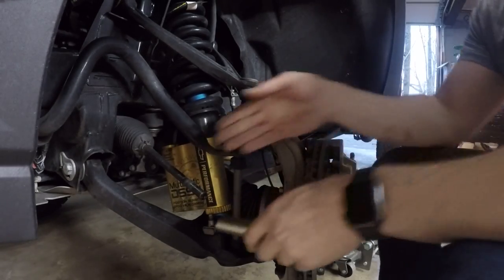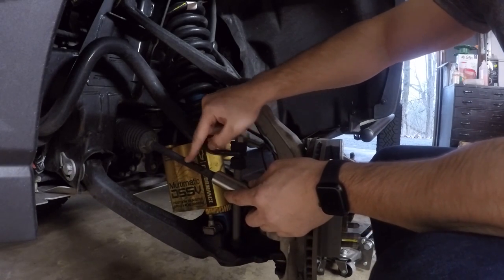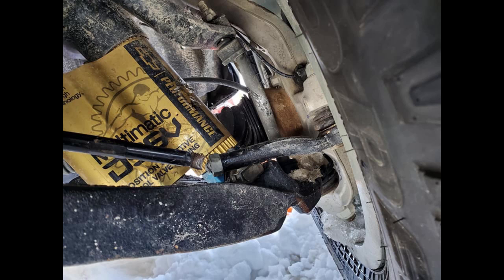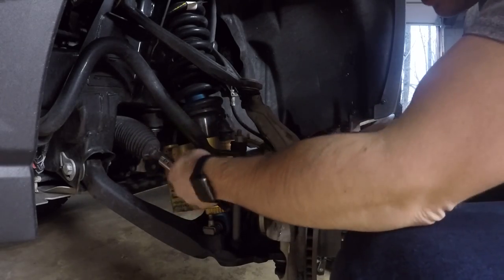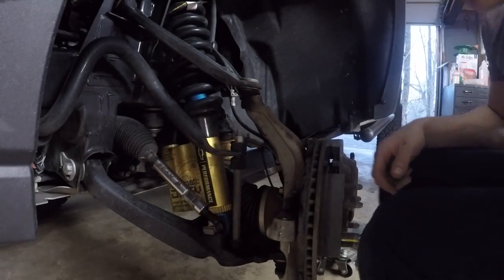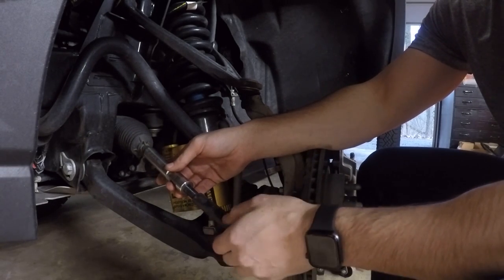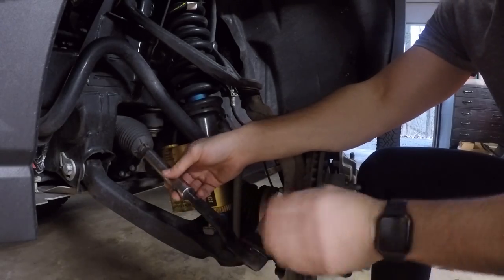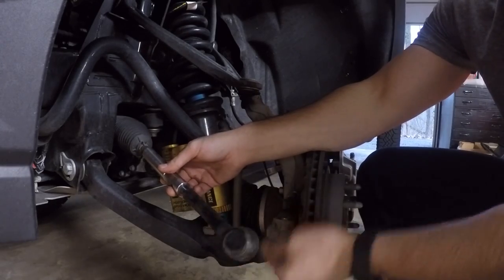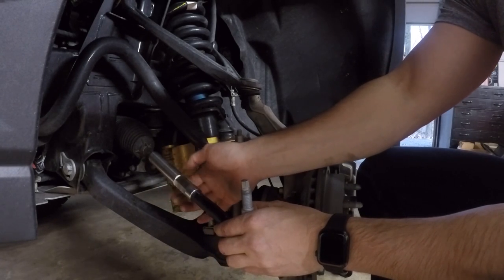You'll see how that works out. The weak point of these things is about right here — if you see them breaking, and I'll throw up a picture, it's normally right in here just after the thread. So this takes care of that and makes it all nice and tight. Spin this on, then basically just turn this back 15 times and really your alignment should be exactly where it was. One, two... fourteen, fifteen. So this just gets tightened and that's your new jam nut.